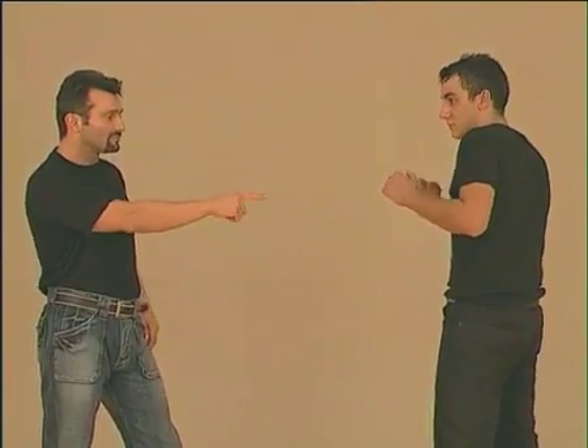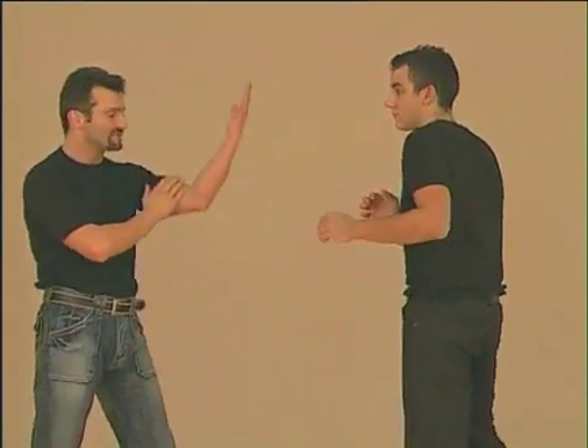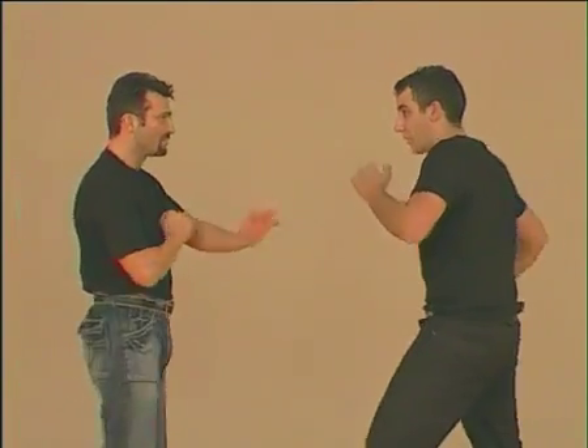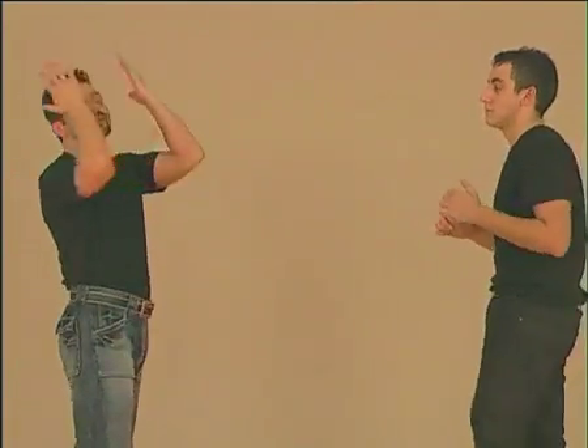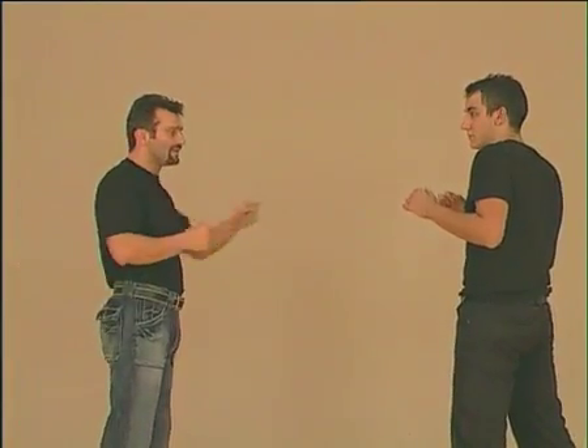If he attacks with the other fist, the same — fingers to his eyes. We can use our left arm or our right. The adversary will react with this movement and I will be able to escape. We have to anticipate his attack. The second possibility is to use our fist.